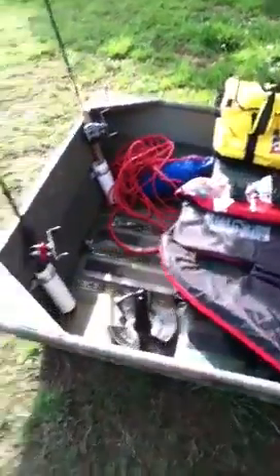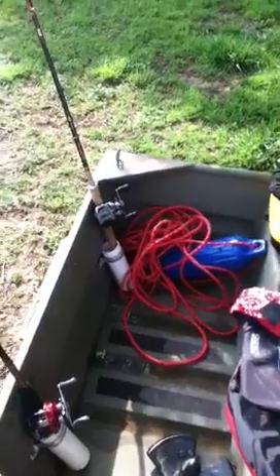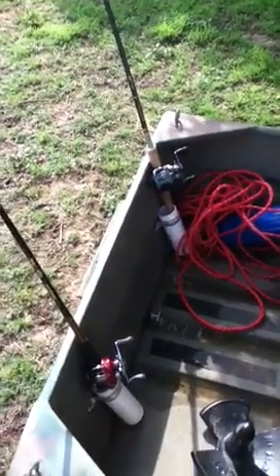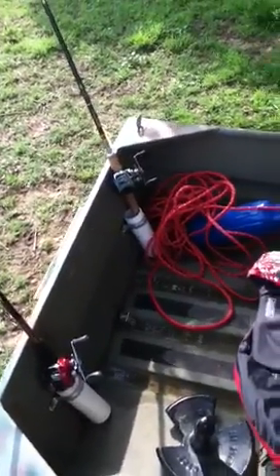So first of all, my battery is missing. I just have a regular marine battery and I have a Minn Kota Endura C2 40 thrust trolling motor, and I just didn't want to bring those out here because they're kind of heavy.